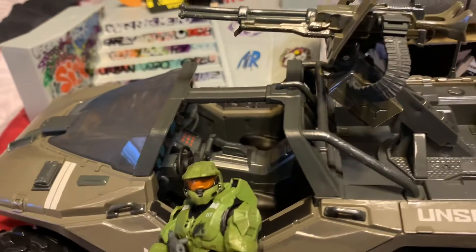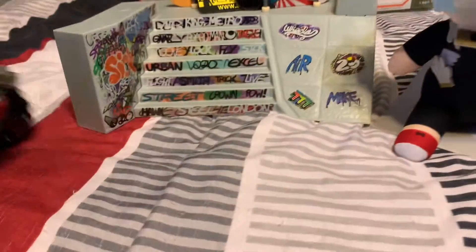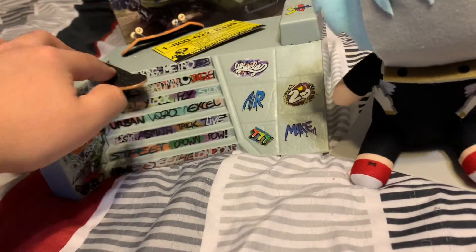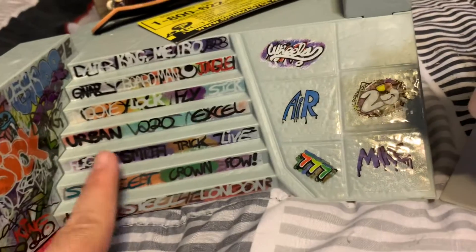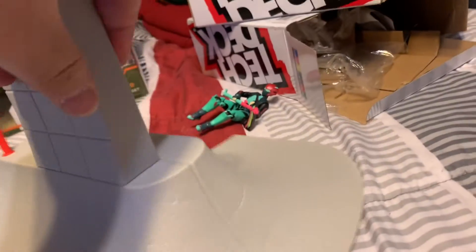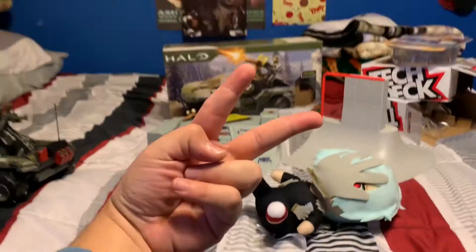This is cool — the Warthog with Master Chief, all the three-quarter-scale figures together. And I love all the graffiti on it: 'Air Wheels 20,' 'Too Kool for Skool' — doesn't even spell it right — but this is cool. It's like a freaking half-pipe. Anyway, that's my unboxing video. Peace!